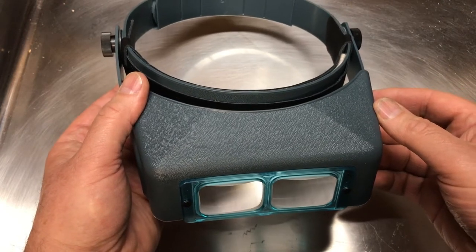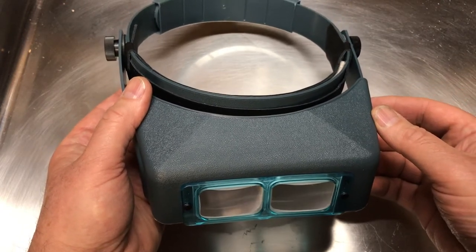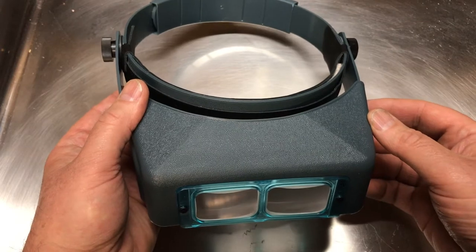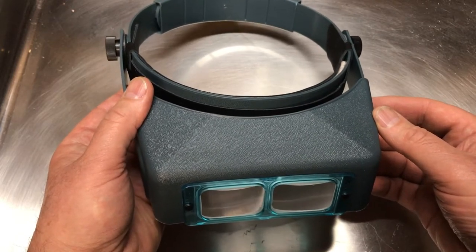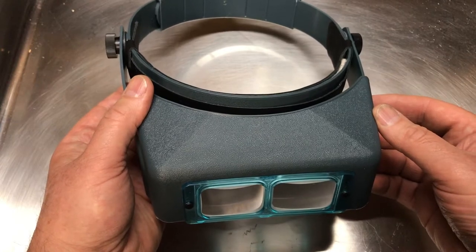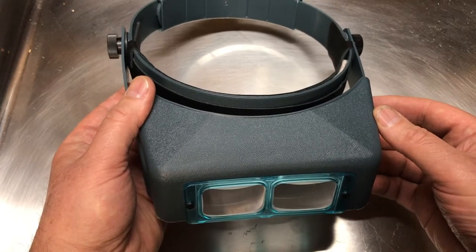Let's say throughout the course of your workday you want to have different levels of magnification for different kinds of tasks. Like let's say you want one level of magnification for using a jeweler saw and another level of magnification for doing something like stone setting.